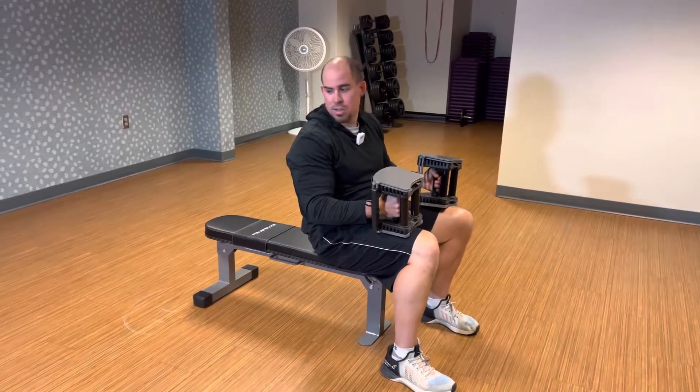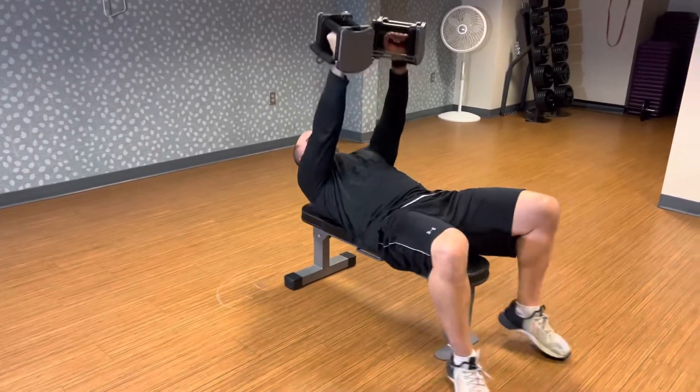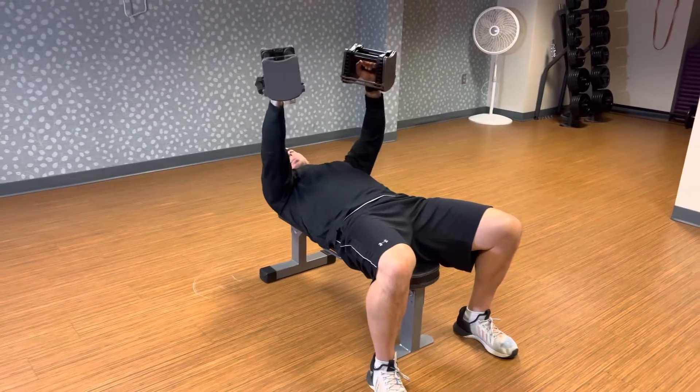These are dumbbell chest flies. Using your bench right here, you're going to go down, press up overhead, making sure your back's flat, feet are flat, right bend to the elbows.